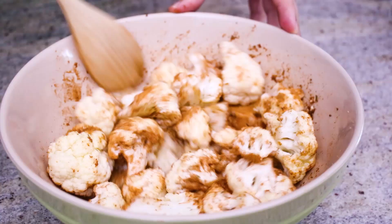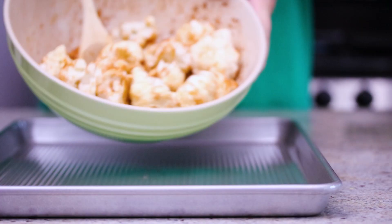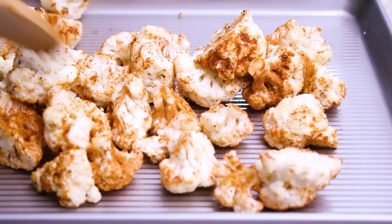So we're gonna transfer that to the baking sheet, put it in the oven, and bake the cauliflower for about 25 minutes until it's just really, really fork tender.